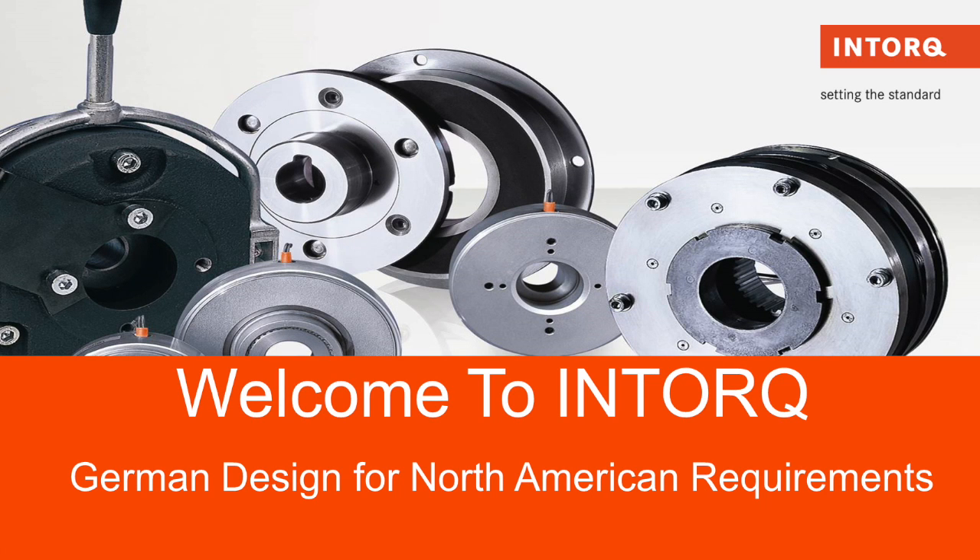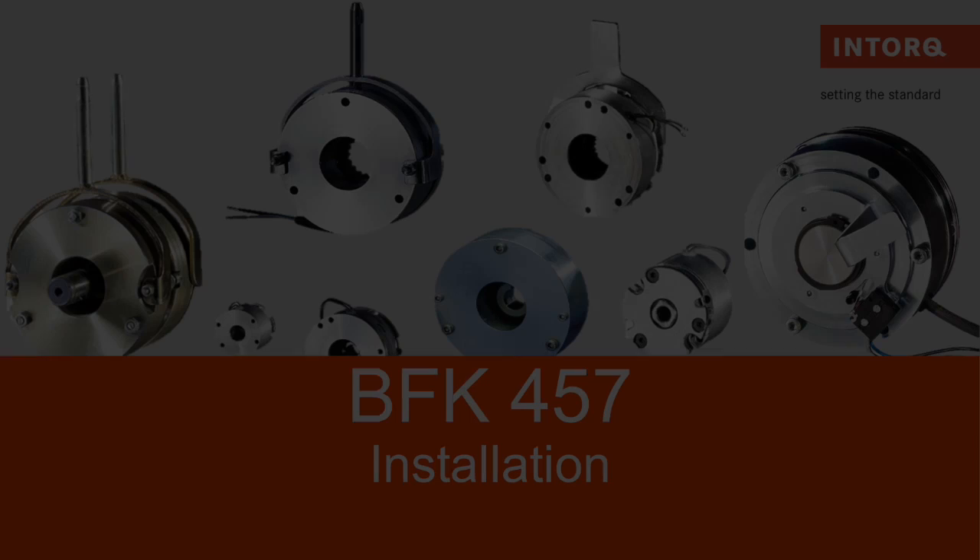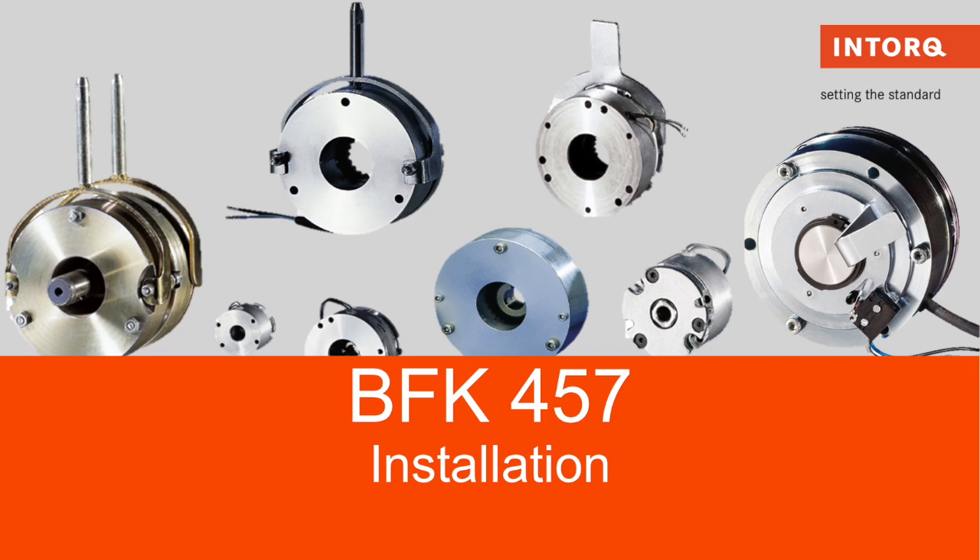Welcome to Intorque US Inc. — German Design for North American Requirements. Our featured presentation for today will be the mounting instructions for our BFK457 Basic Brake.